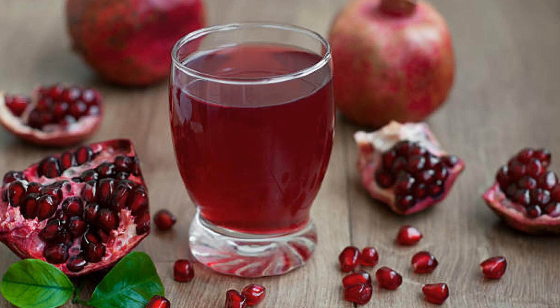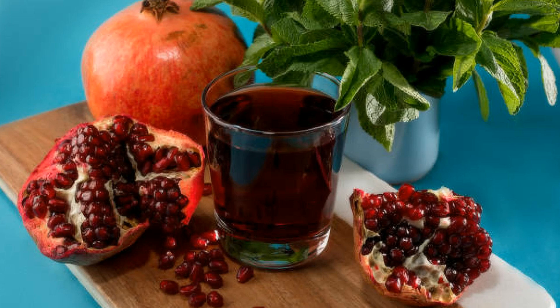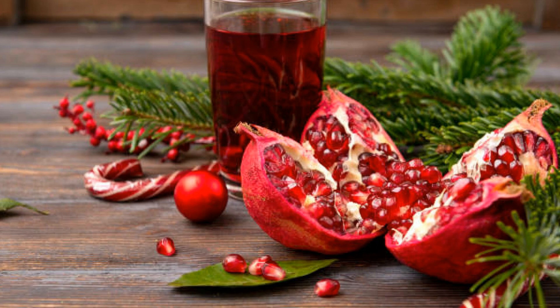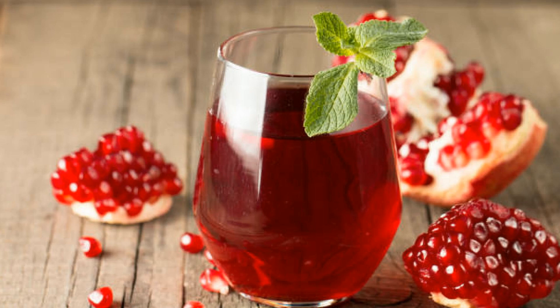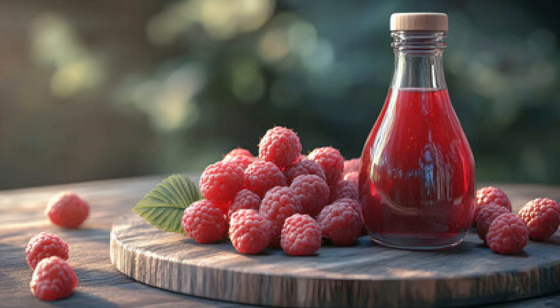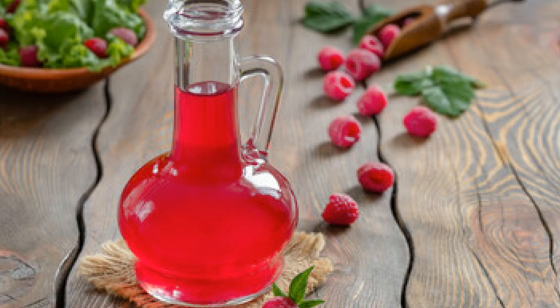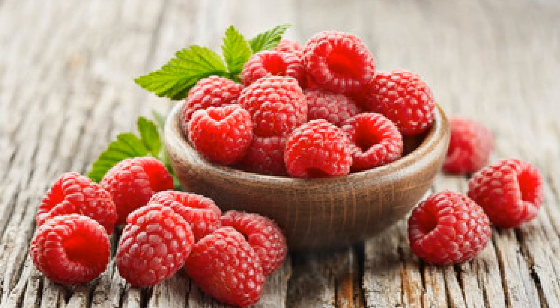First up, we have pomegranate juice. This ruby red juice is not only beautiful to look at, but it's also a symbol of life and health in many cultures, especially in the Middle East and Mediterranean regions. Pomegranates have been cherished for centuries for their incredible antioxidant properties, and they bring a delightful sweetness and a hint of tartness to our milkshake. Next, we've got raspberry syrup — nature's little burst of summer. Raspberries are known for their vibrant flavor and their perfect balance of sweet and tart.